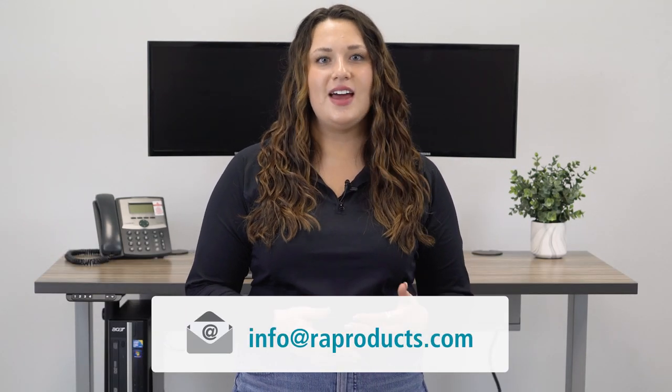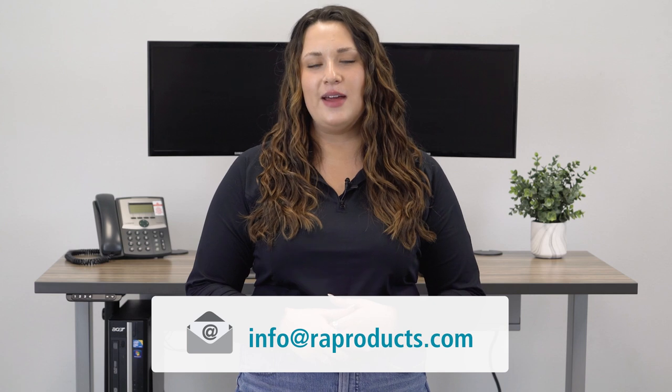Overall, there are plenty of cable management solutions available for your standing desk, and most users end up using some combination of the six options we discussed today. I hope this video helped you better understand the types of wire management solutions you can pick from for your workspace. If you have any questions about cable management and your standing desk, you can contact our team at info@RAProducts.com. If you enjoyed this video, please give it a thumbs up and subscribe to our channel to stay up to date on all things office furniture. Thanks for watching.